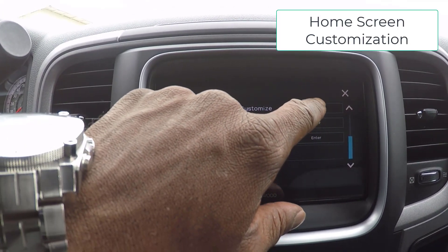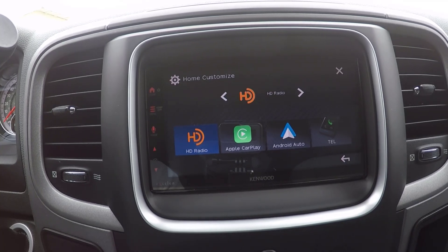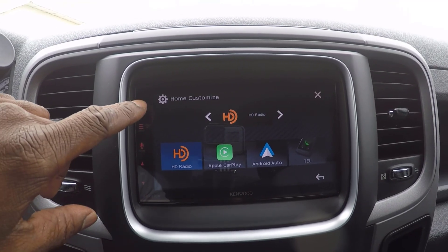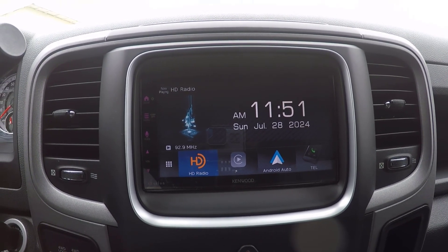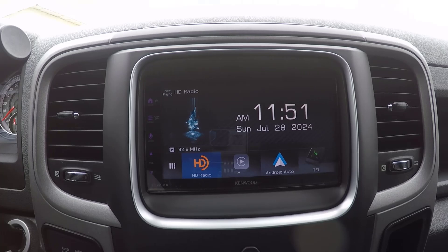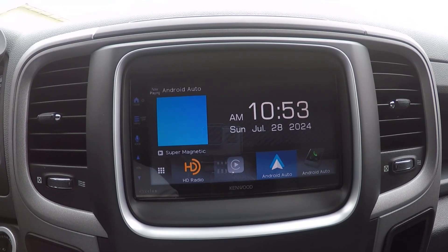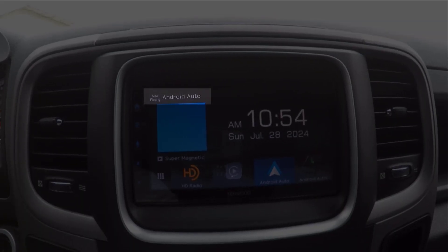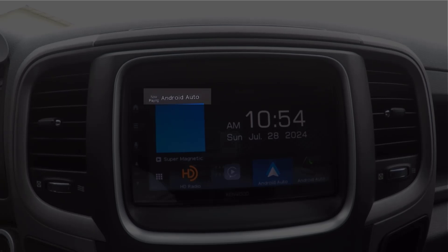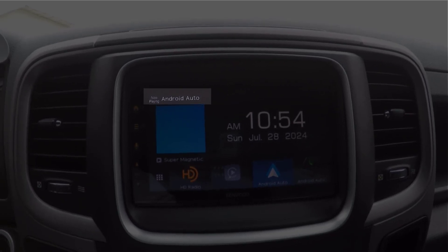Home screen customization: you can customize the home screen to suit your preferences. To display the home screen from any other screen, simply press the home button. The home screen serves as your central hub, providing easy access to all the unit's features. Touching the Now Playing operation key displays the control screen of the current source, allowing you to manage what's currently playing or being used.